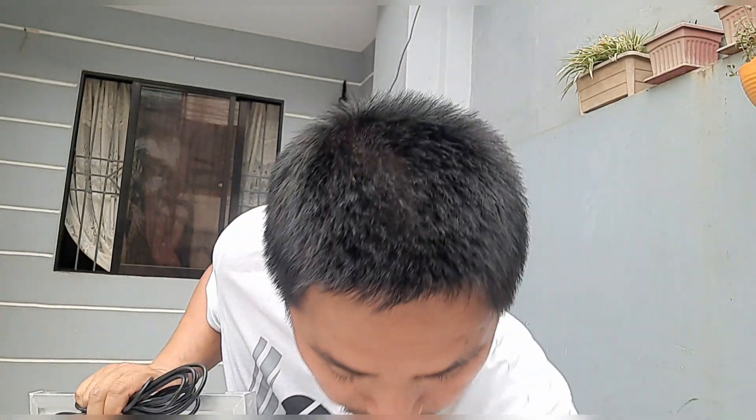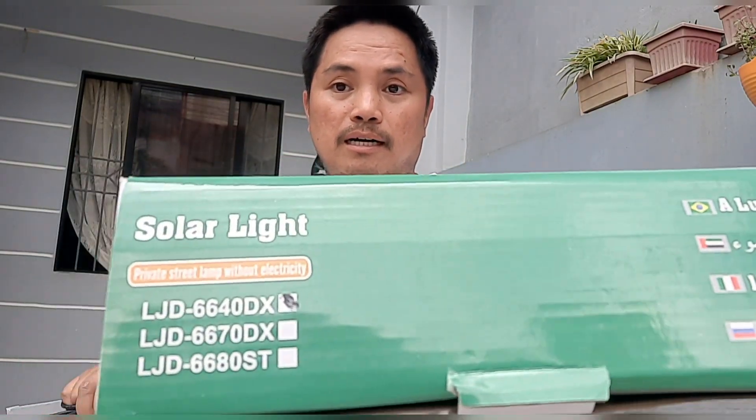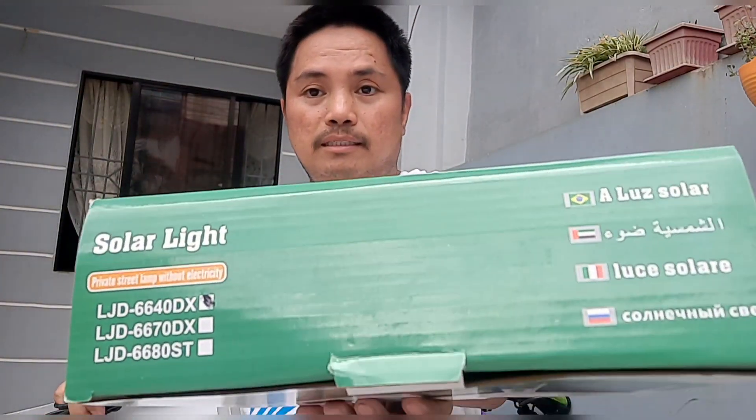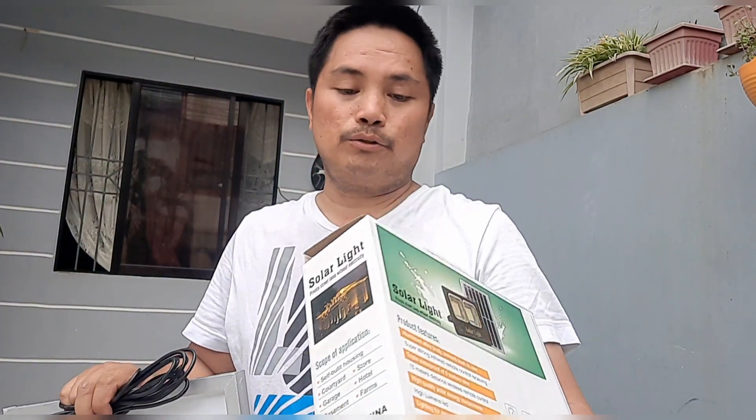Nakita ko na yung model niya — kung mapapansin nyo guys, ito yung model niya: LGD 664-TDX. So ito yung model niya, so ikakabit ko na siya guys.